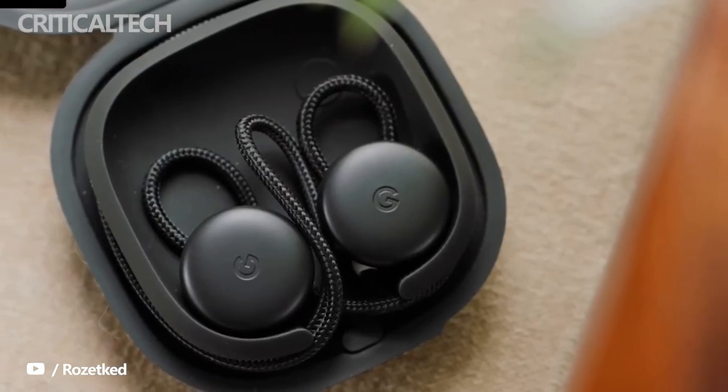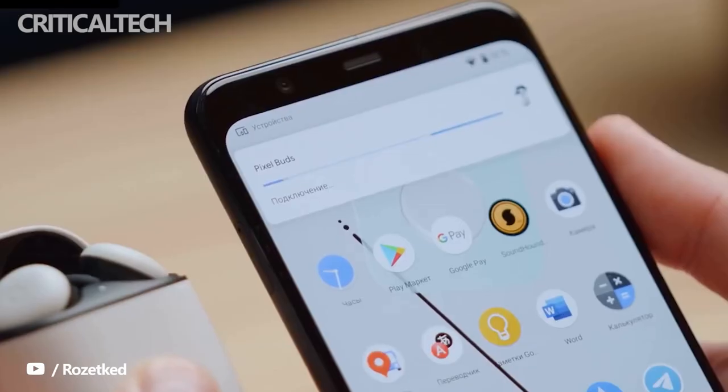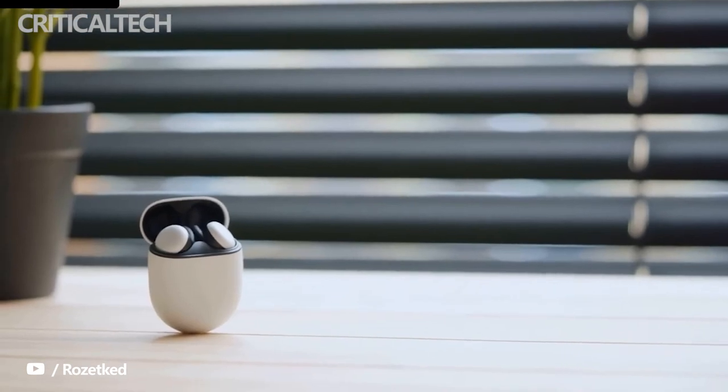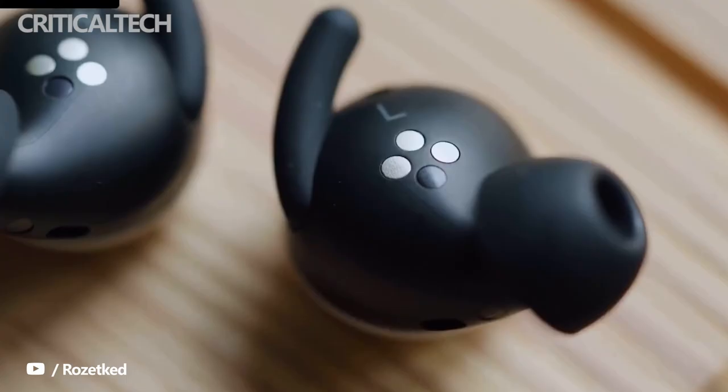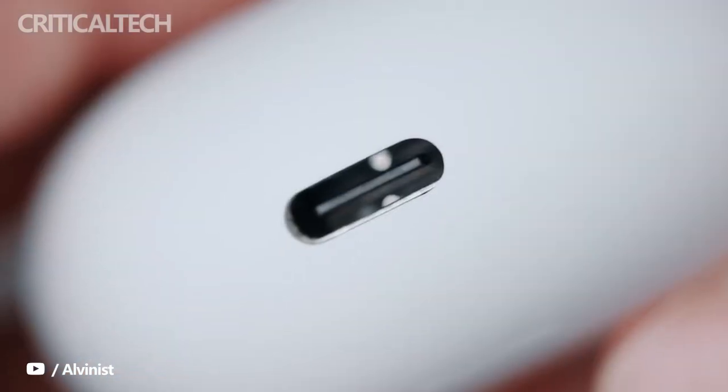The Pixel Buds A series were announced in 2021 as a cheaper version of the second generation Pixel Buds. Despite being cheaper than their $159 sibling, they are considered the better pair of earbuds as they don't suffer from the issues that plague the Pixel Buds 2. In fact, Google discontinued the Buds 2 following the launch of the Pixel Buds A series.